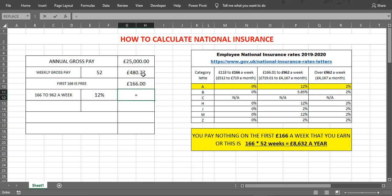So we take off £166 from £480.77. The weekly National Insurance Contribution — 12% of the remaining value — is £37.77.